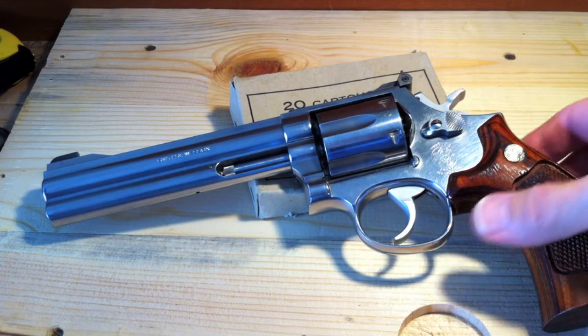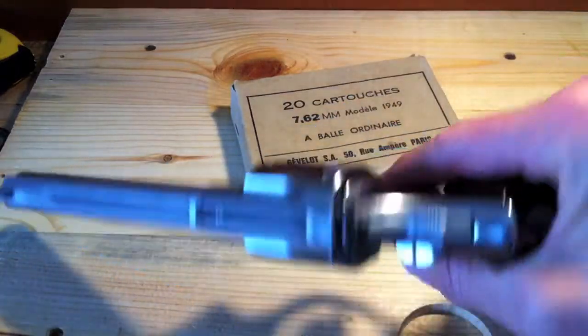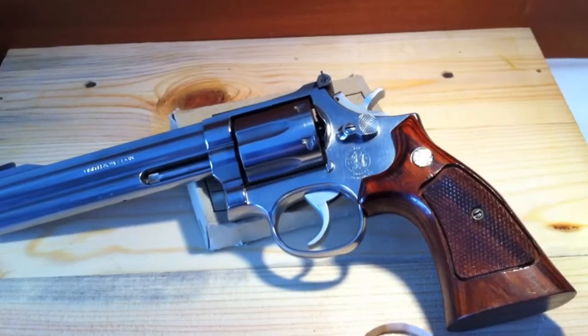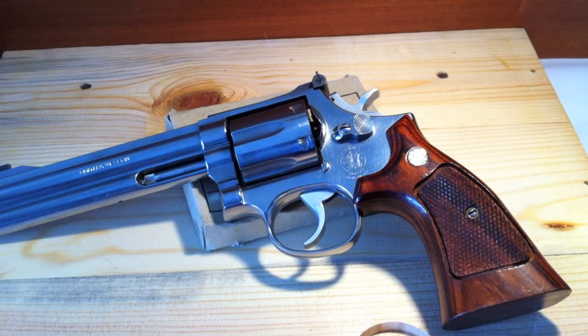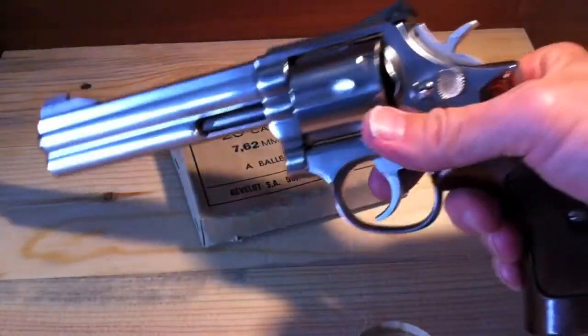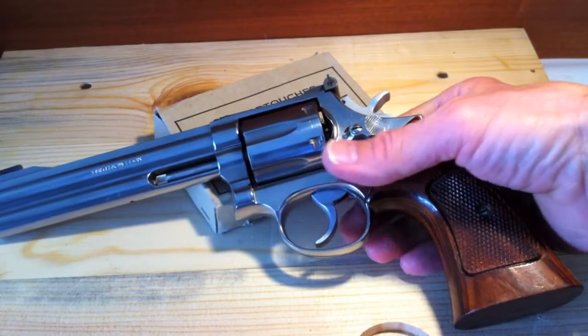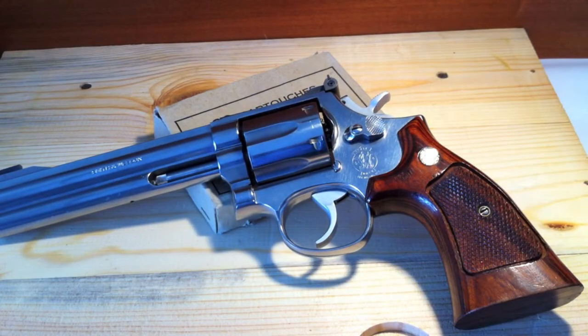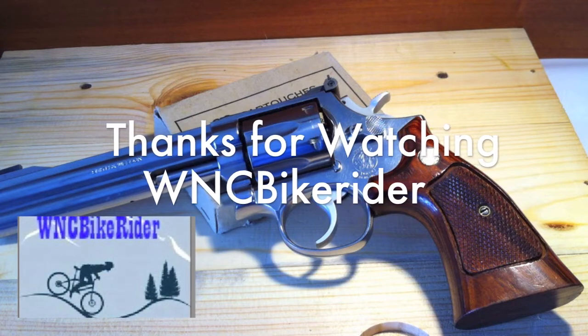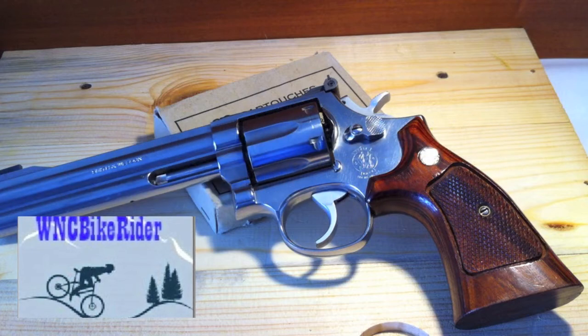That being said, the street price at a gun show is around $475 to $600 used. Deduct some if it has aftermarket grips, because you'll want to keep it as original as possible. If you change the grips yourself, store your original grips away somewhere — the original grips on this version are just phenomenal. If you get an opportunity to handle one of these, especially take one to the range and shoot it, you'll be very pleased. Smith made a definite winner with the 686. Thank you very much for watching, and as always, please stay safe.